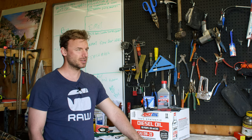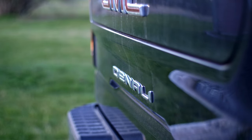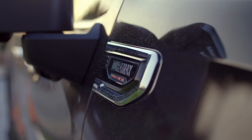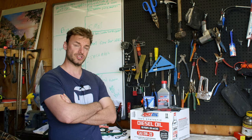Hey guys, welcome back to the channel. If you're new here, we're a Canadian homesteading and how-to channel. Today we've got a brand new 2021 GMC Sierra 1500 Denali with the inline six baby Duramax three liter. We're doing the first oil change on it — it's my father-in-law's truck. He traded the Cummins in for it and they're loving it. It's got about 12,000 kilometers and it's due for an oil change.